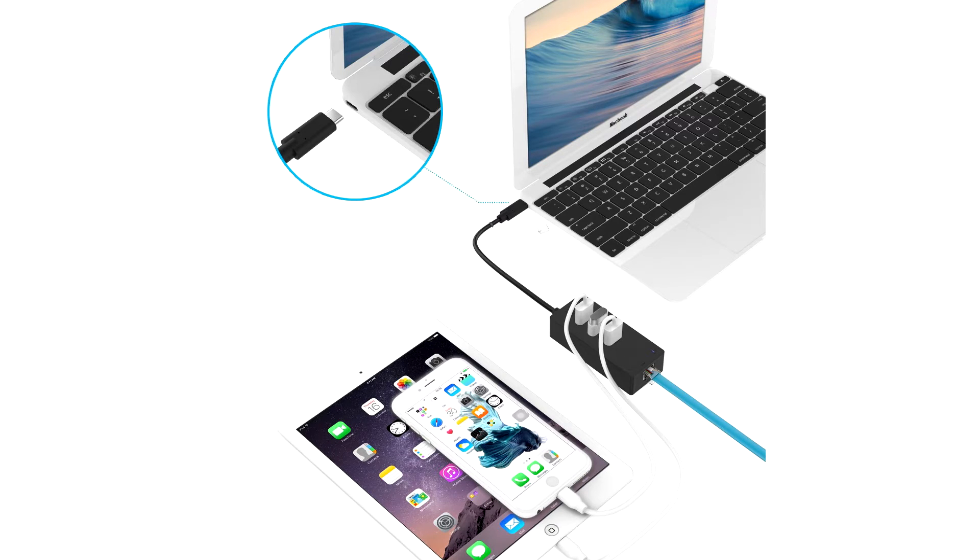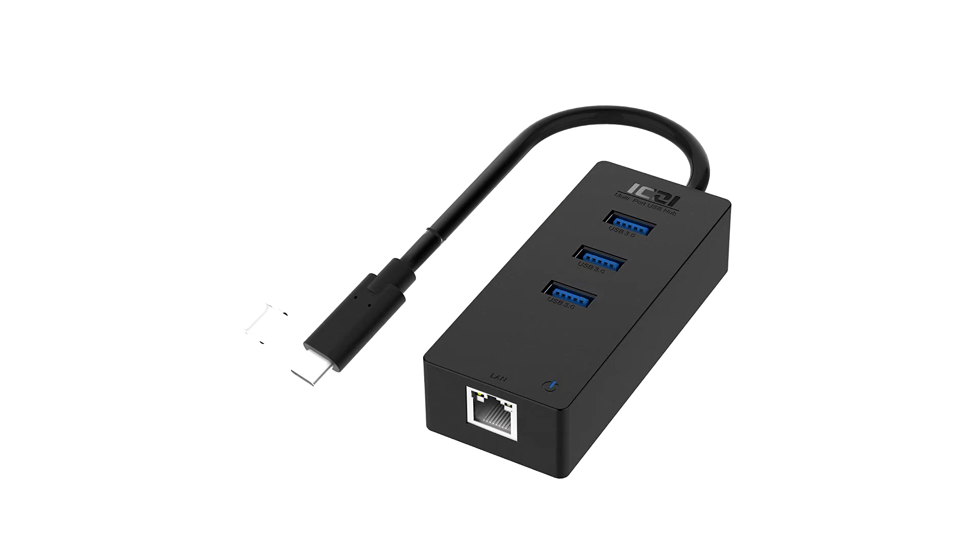The device itself is USB bus powered, meaning whenever you plug it into a device it's going to get power from the actual device itself, so you don't have to have an external adapter or plug to get power to it. And each of the ports has overcurrent protection built in to protect from power surges.